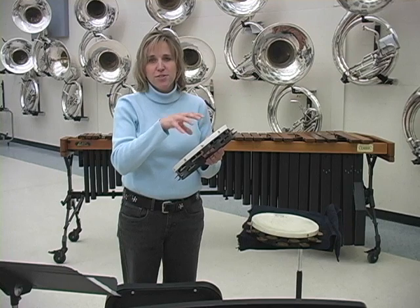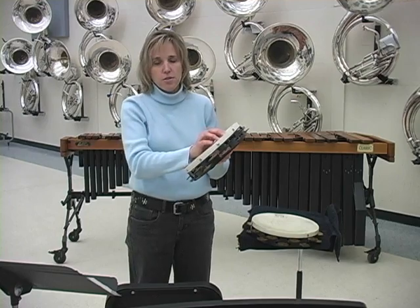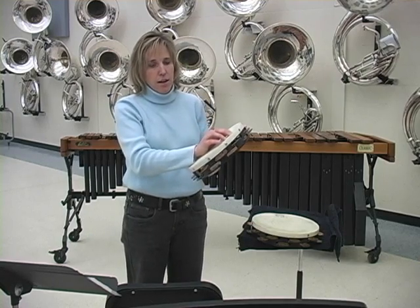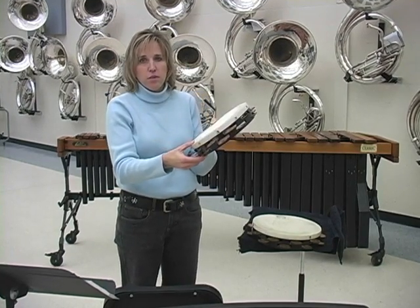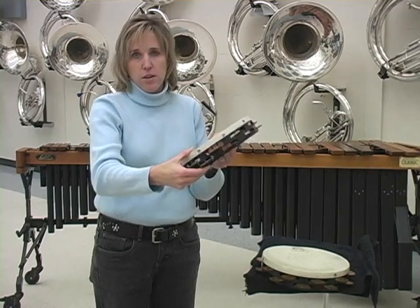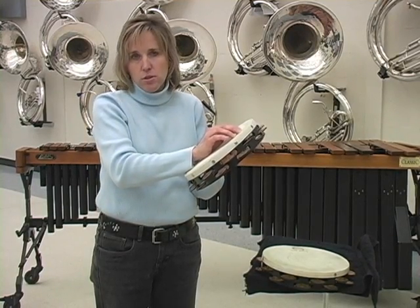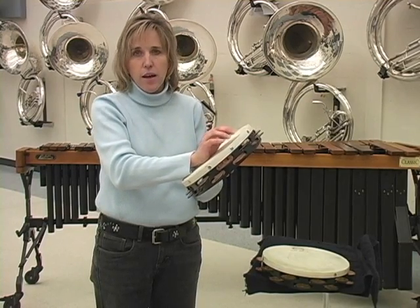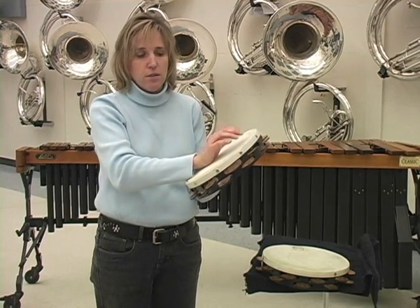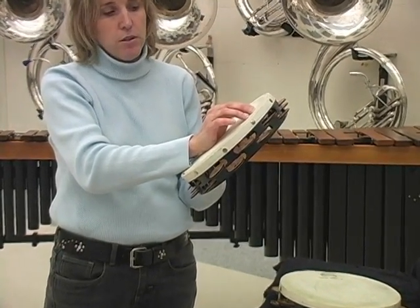In measures three through twelve, this section utilizes a pianissimo or piano dynamic, so you need to have a very light touch. Again, hold the tambourine on a 45 degree angle to allow the gravity of the jingles to remain solitary. There are a couple different options to experiment with, but what I've had the performers do in this section is rest the back of their hand on the head of the tambourine and use two or three fingers to play this part.